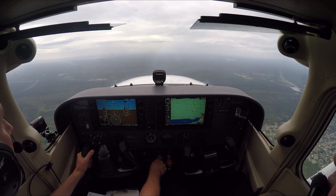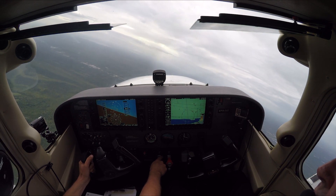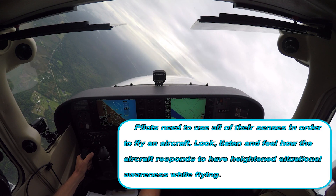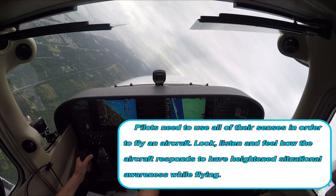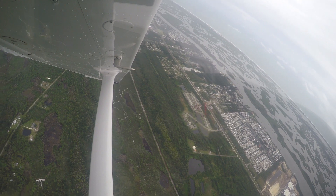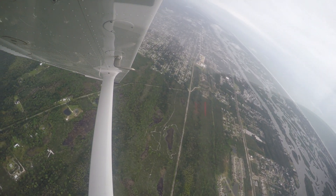I'll begin the left steep turn. Once you pass about 30 degrees of bank, you pitch back at about 100 RPM — use the rivet line on the horizon. Your feet should just be equalized; no rudder input needed. Roll the airplane in and around.